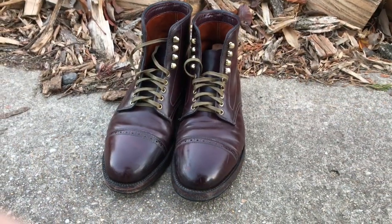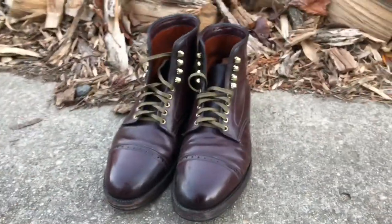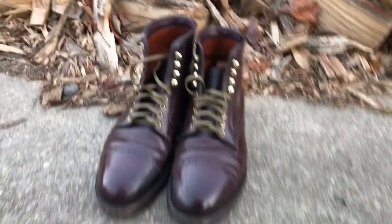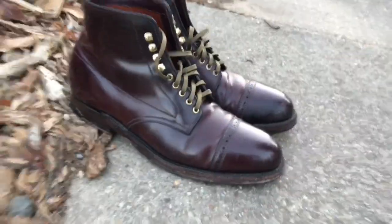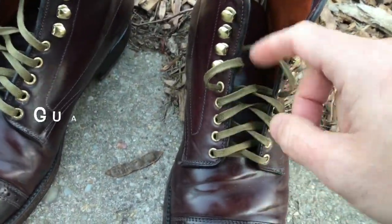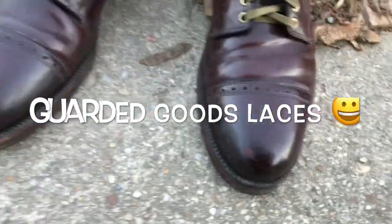Hello everyone, welcome to my review of my Color8 Alden cap toe boots. This is the model from J.Crew, and it's slightly different from the pictures — I'll tell you why in a second. I've had these for four years now. I got them around the same time as I got my first indie boots. You can see I got the olive laces on there from Guarded Goods. Yeah, this is a real nice makeup.